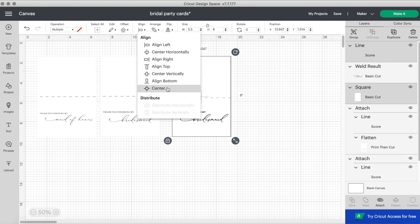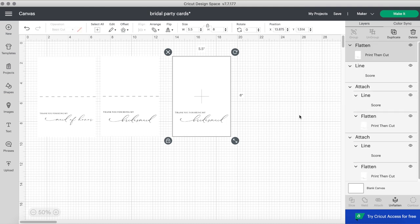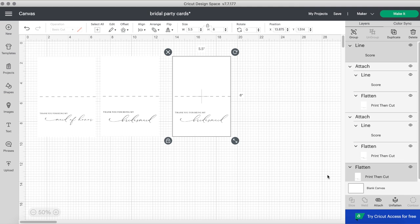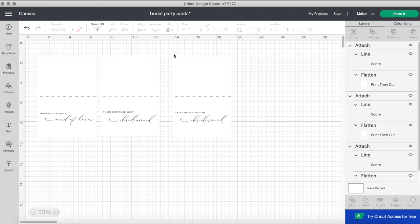In order to make this a print-then-cut piece, because we don't want the Cricut to cut out the letters of 'thank you for being my bridesmaid' — we just want it to print and then crease — you will highlight both the square and the text or weld result and click flatten. The flatten tool is how you make a design a print-then-cut design. The line is still there, just sent to the back, so select the square and send it to the back. Then highlight both the flattened print-then-cut and the line and click attach so the scoring line stays in place.